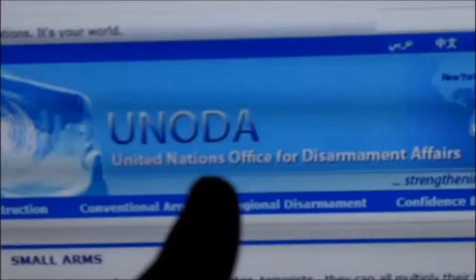Hey everybody, Justin Wooley jamming in. So I've got that UN webpage pulled up on screen there for just a second just to remind you guys that we do have international boards of authoritarian bureaucrats racking their brains on how they're going to try and disarm you.